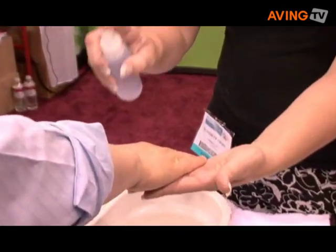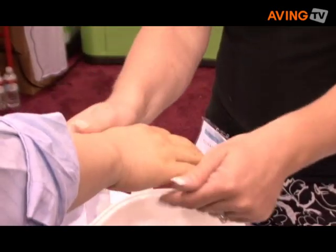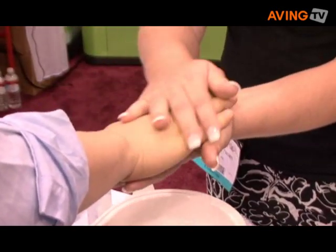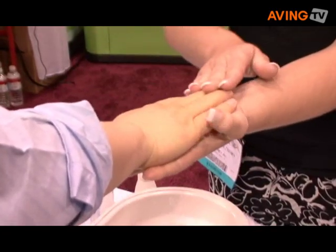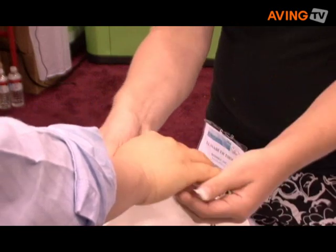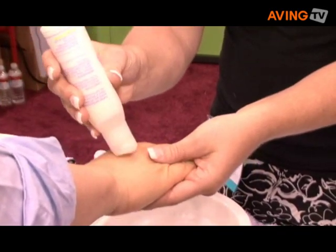Paraffin therapy was originally designed for arthritis pain relief. So any pain or stiffness that you might have in the hand, it'll help alleviate that pain or stiffness. Paraffin baths are considered medical devices. We actually can claim that they help relieve arthritis pain. A nice side effect of that is you get great moisturizing skin.